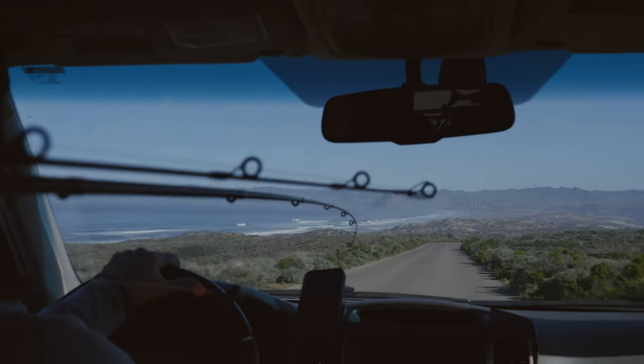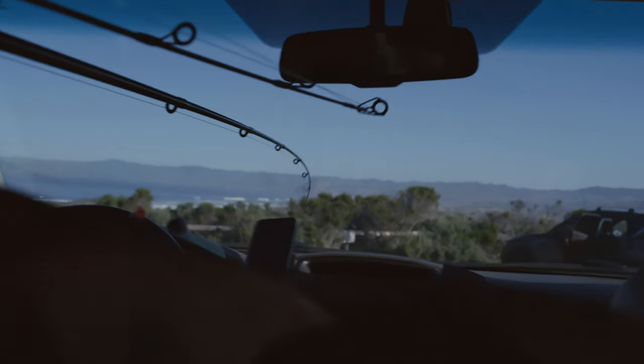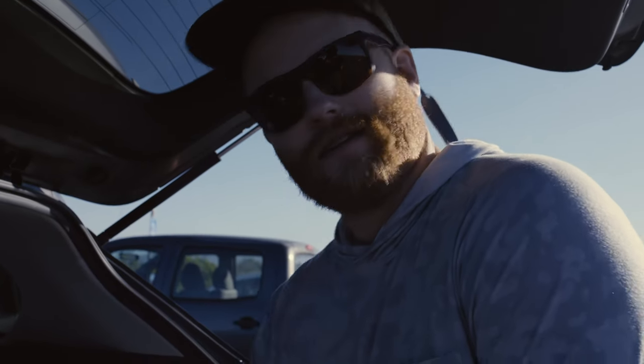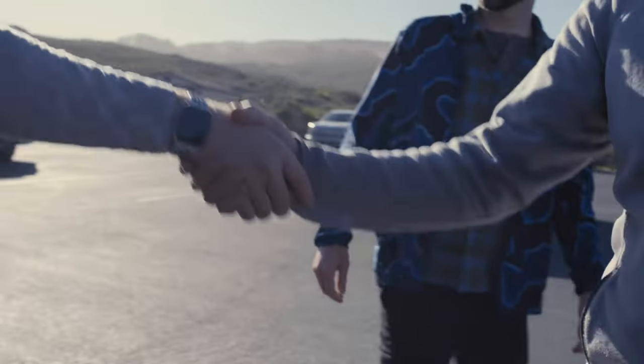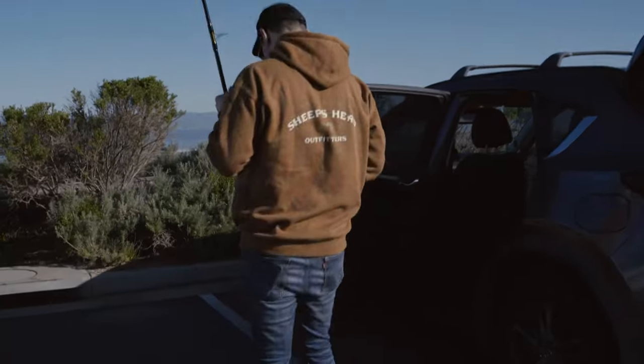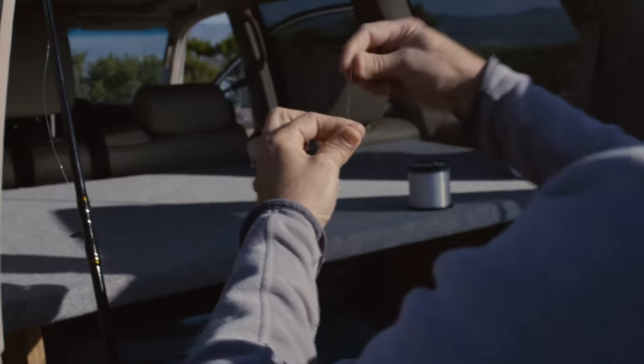It's a good thing my friend Garrett introduced me and Andrew to his friend Jake to show us all about surf fishing. We're about to go fish in the ocean — I don't even know what we're catching. Surf perch. I'm Jake. This is Andrew. Nice to meet you. You could probably tell that Andrew and myself don't really know that much about surf fishing, but Jake was there to help us get started.